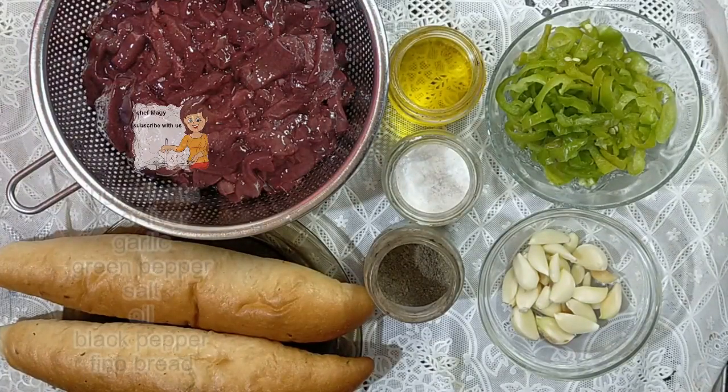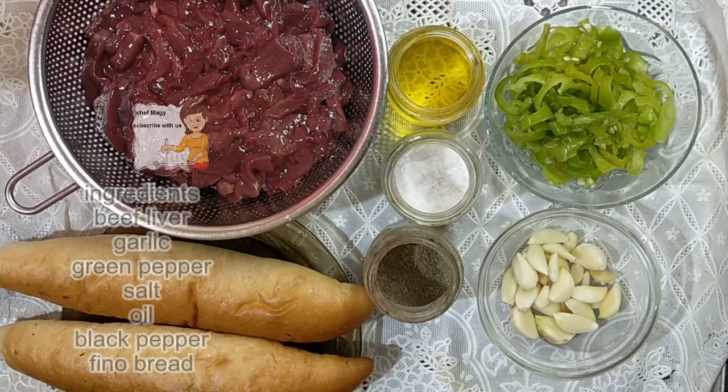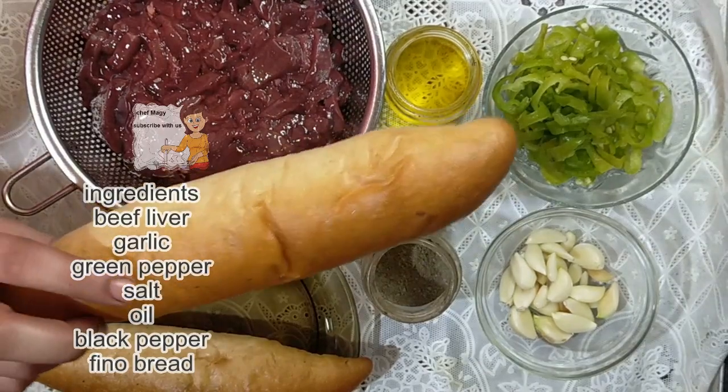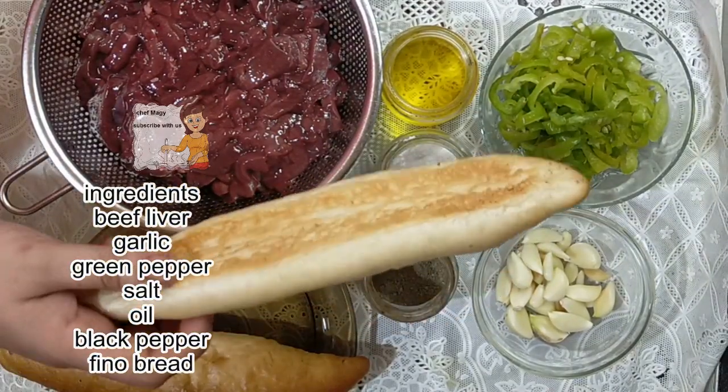Hello everybody in our channel Learn Cooking. Welcome our audience in our recipe today. I'm going to make sandwiches with liver, beef liver. I'm going to make sandwiches with peanut bread. It's easy to do it.